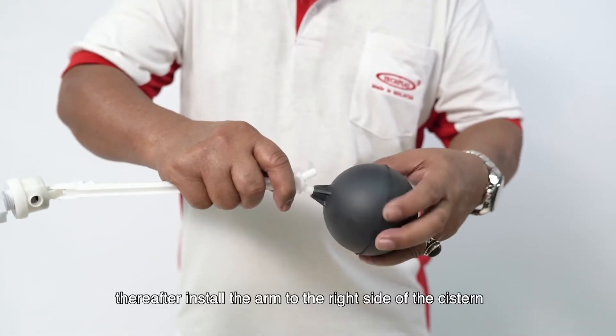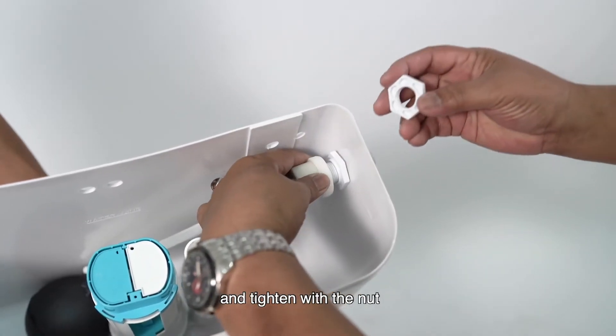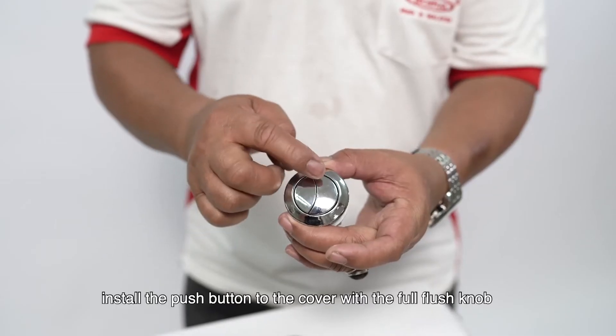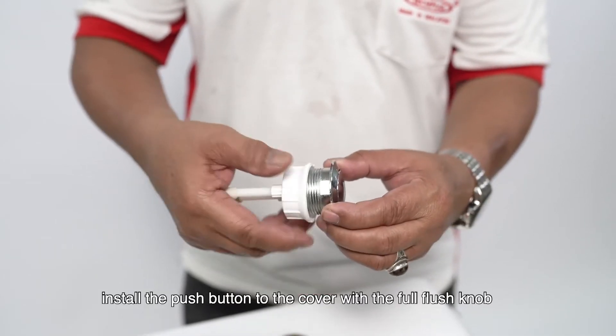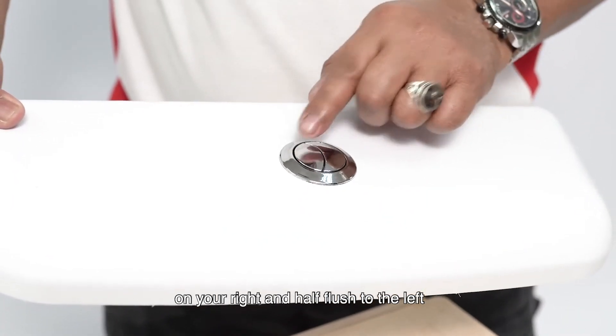Screw the float to the arm, thereafter install the arm to the right side of the system and tighten. Install the push button to the cover with the full flush knob on your right and half flush to the left.